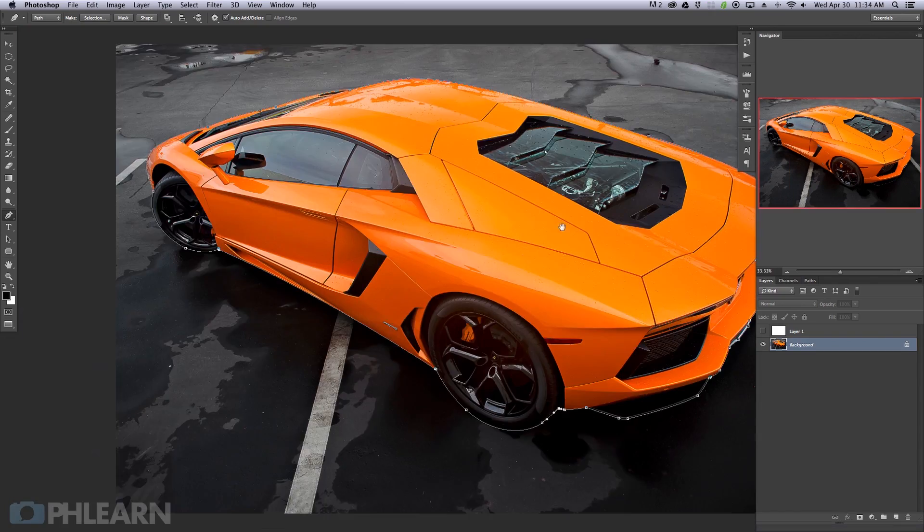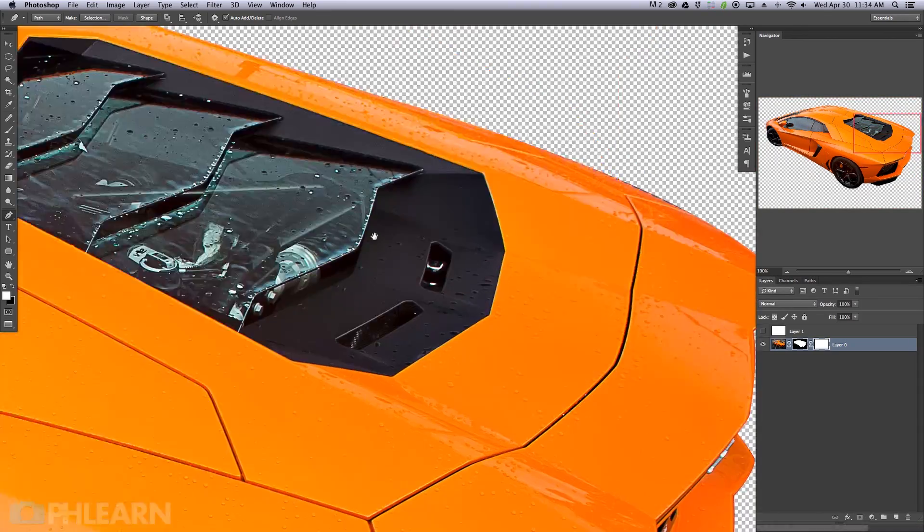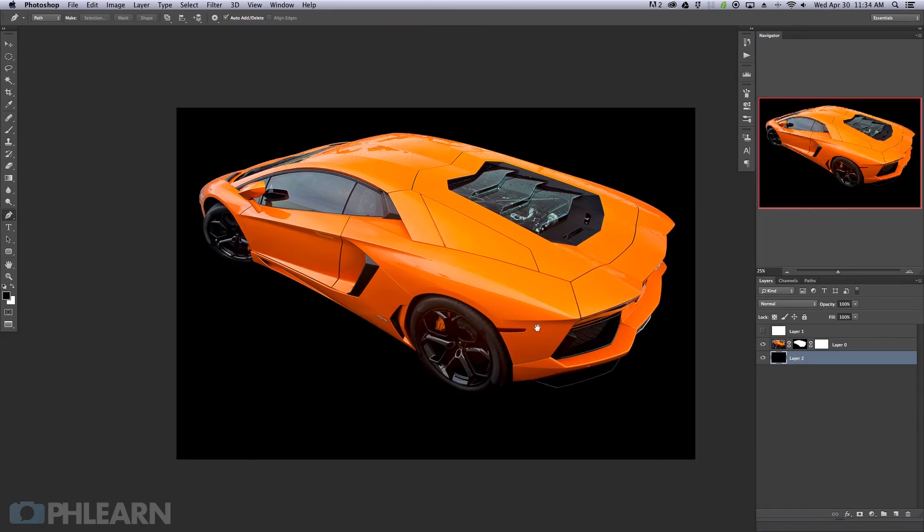One of the most important tools to learn is the pen tool when it comes to compositing. It's so important that we've included a special 30-minute video just on the pen tool. It's going to help you master and understand the basics of the pen tool so you can use that knowledge for compositing from here on out for every single image you create.